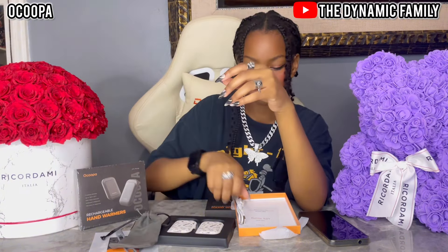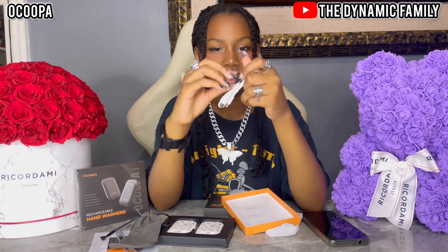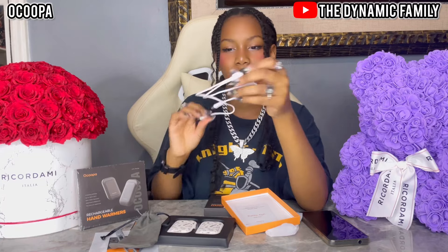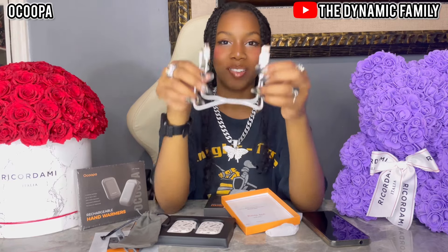Then we have baggies for them. And, finally, we have one Type-C charger that has two ends — you can charge both of them at the same time. I've actually never seen a Type-C charger like this. It splits into two separate paths so you can charge both at the exact same time with the same power source.